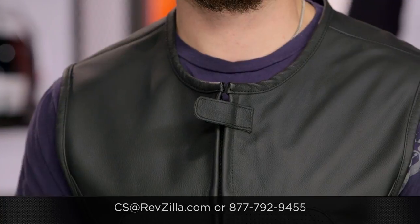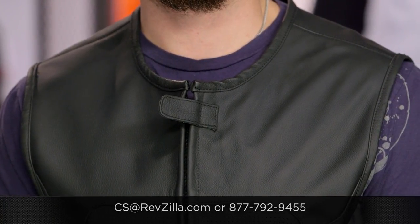If you have more questions for us, never hesitate — get us on the phone, give us a call at 877-792-9455, or simply send us an email at cs@revzilla.com. Thank you for joining us for this look at the Icon Regulator Strip Vest. I'm Spurge — enjoy the ride.